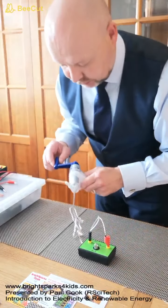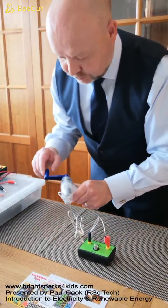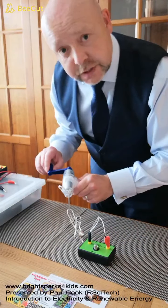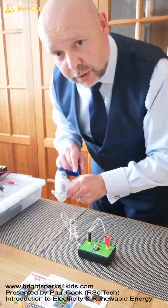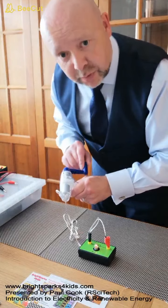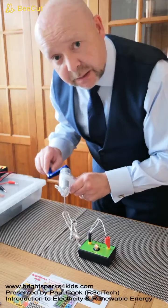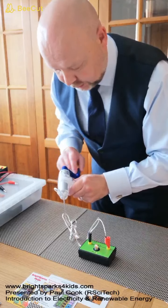Here's our hand crank generator. First of all I'm going to turn the handle very slowly in a clockwise direction. You should be able to see that our bulb lights up. It's very dim but it is working.